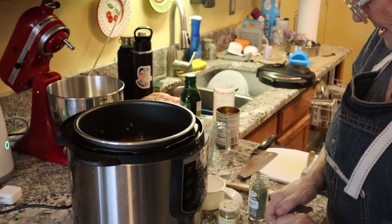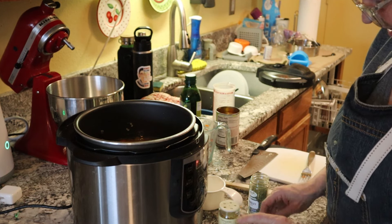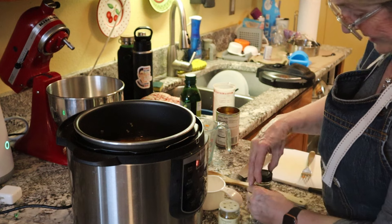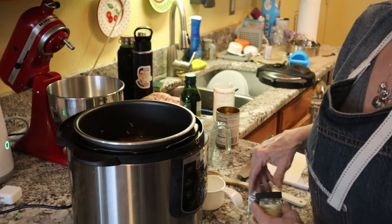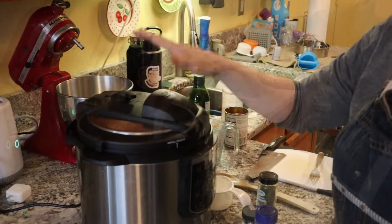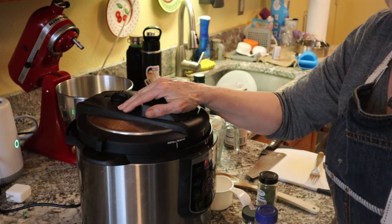That smells good. I'll hit it with a little tiny bit of salt — not a lot, because if you've watched my show you know I'm not a fan of salting things up too much. I have the lid on and I'm going to cook it on high pressure for 10 minutes.